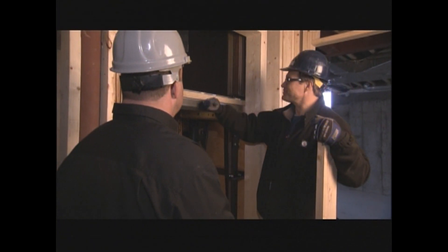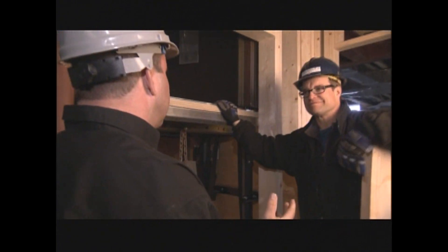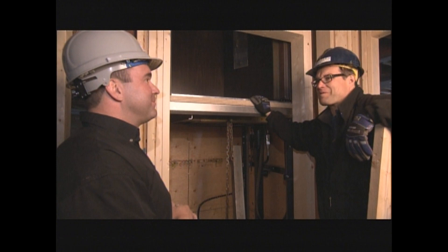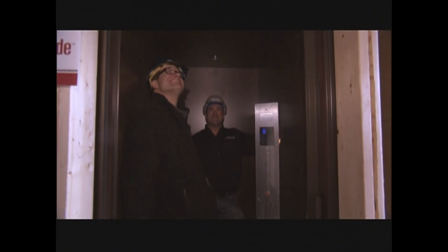The drop test was successful. It worked. Now all the critical tests have been performed — it's time to finish this elevator up. And then you can take me for a ride. Smooth ride. That's good.